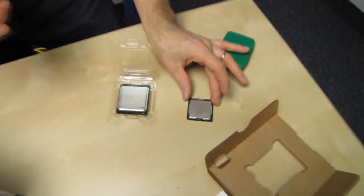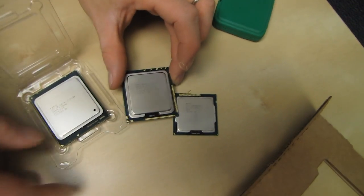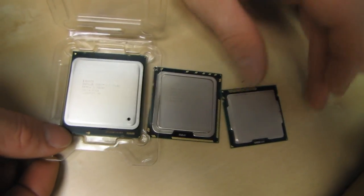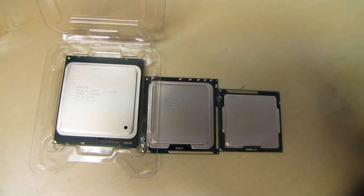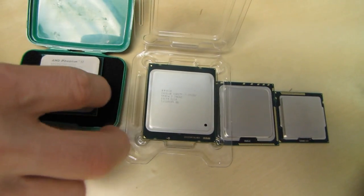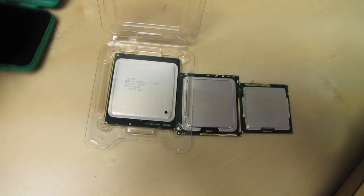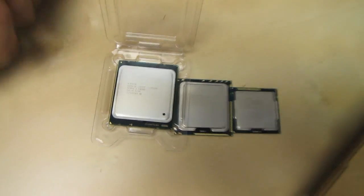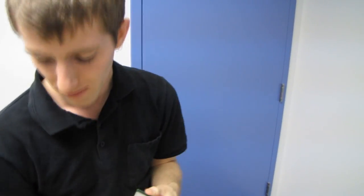This is an LGA 1155 CPU, this is an LGA 1366 CPU, and there for scale next to them is your LGA 2011 CPU — basically it is a beast. And here from AMD is their AM3+ socket, so you can kind of see how that compares as well. It's by far the biggest desktop CPU out there in terms of sheer size, which in this case does equate to performance.